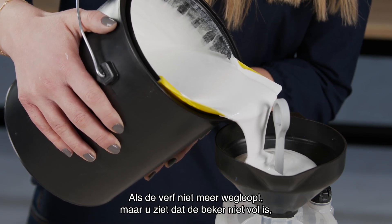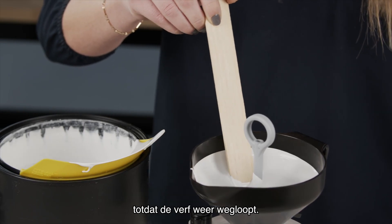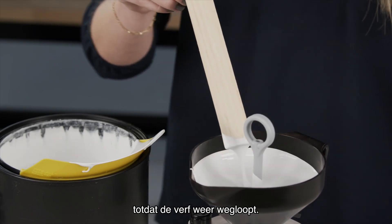If the paint stops draining but you can see the cup is not full, use a stir stick to scrape the captured debris on the top of the strainer until the paint resumes draining.